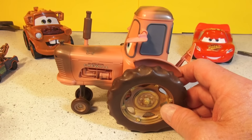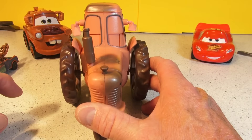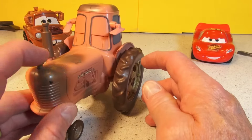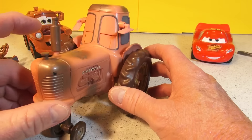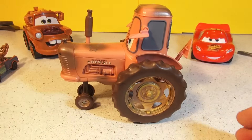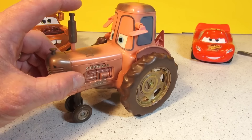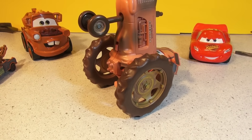So what we're going to do is I'll show you the features of this tractor first. When you push this button down, his eyes close, and when you push this button, his eyes open. But watch this — when you push that down and push the wheel down, he's asleep and then he jumps up in the air.